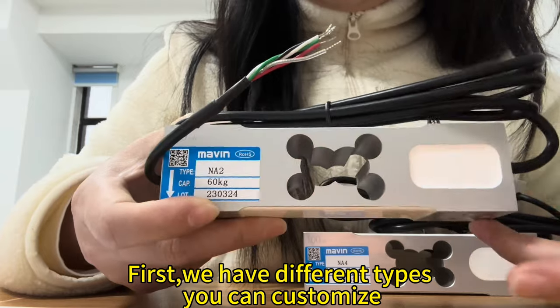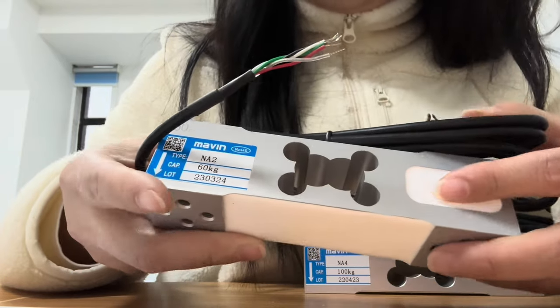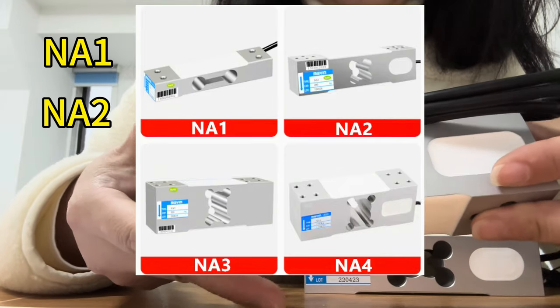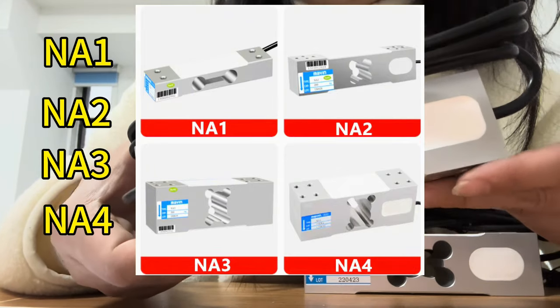First, we have different types you can customize, such as NA1, NA2, NA3, NA4, and so on.